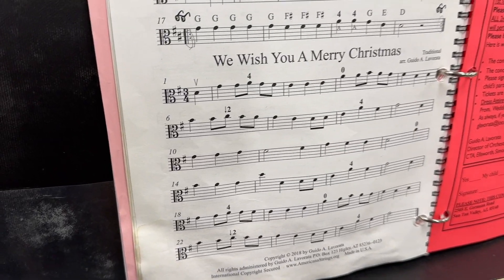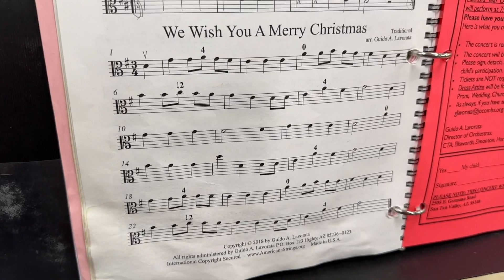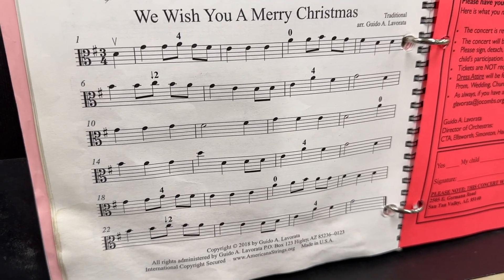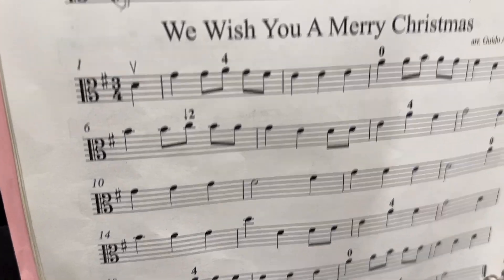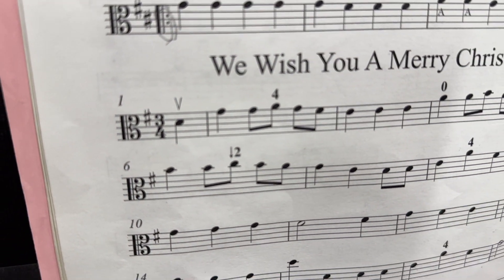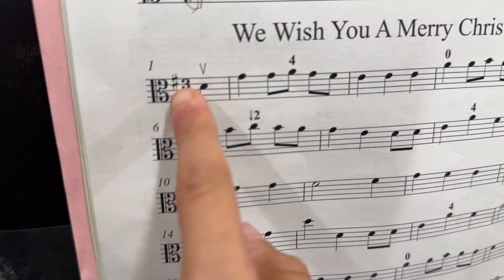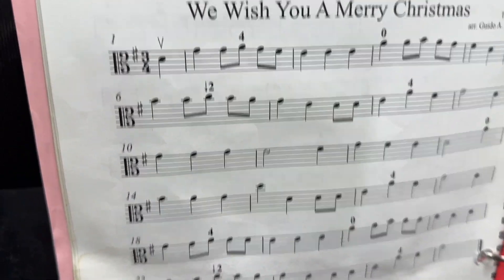When we first started learning how to play our instrument, we were pretty much concentrating on just the letters of the notes — associating letters with the musical notation. Now we want to start counting, especially these difficult rhythms. How many beats are in each measure in this song? Three beats. This is a three-four time signature, so the top number means three beats in each measure.